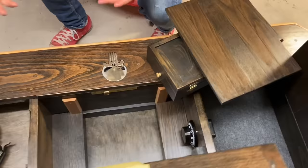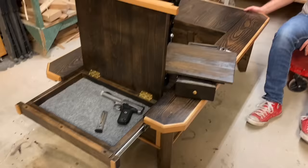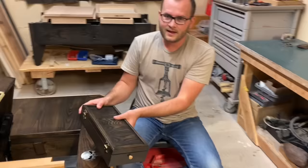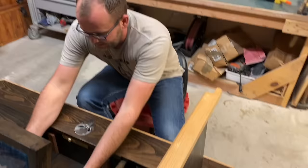Where did you get the ideas for this table? My friend John has been wanting a table for quite a while now. About a month ago he messaged me and said, 'Dude, I've got to have a table.' He told me all the things he wanted in it, and I said, 'All right, let's see what we can do.' I've got about 200 hours into this table — and this is what happened when all those ideas came together.